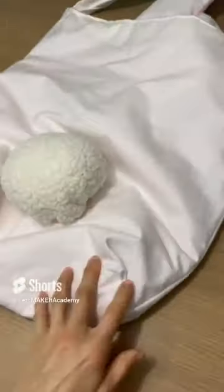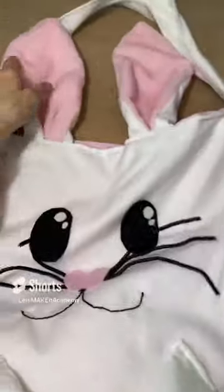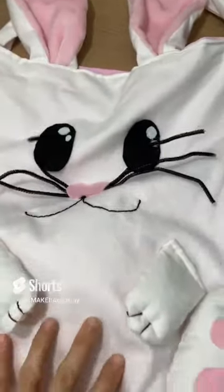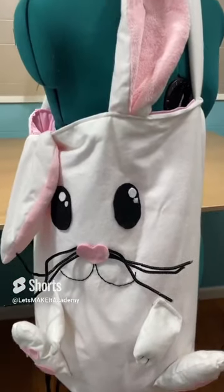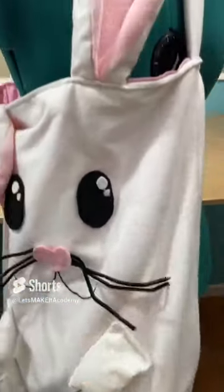The cutest tote I have ever created — it's a bunny tote! Needless to say, it was so easy to make, and in my tutorial on YouTube I show you just how easy it was to make. Honestly, there is no pattern to download or prints. Go ahead and check out my tutorial.